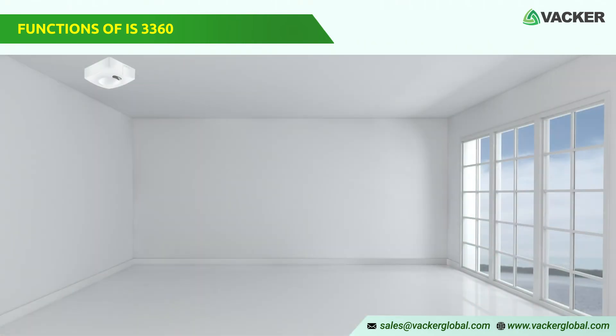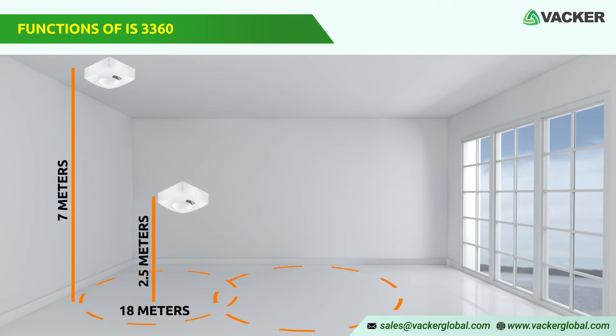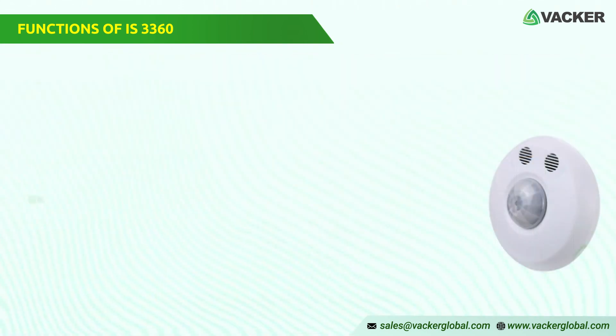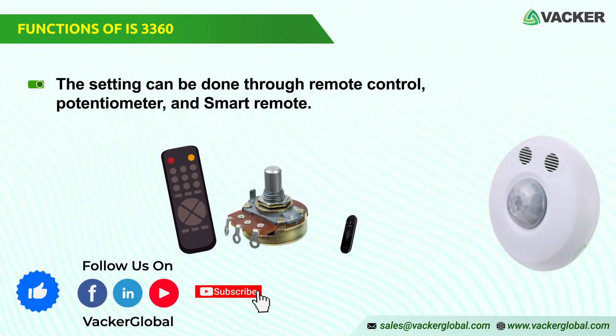It can be installed at ceiling height up to 7 meters. It detects up to 18 meters diameter at 2.5 meters height, up to 30 meters diameter at 3.5 meters height, up to 20 meters diameter at 5 meters height. The setting can be done through remote control, potentiometer, and smart remote.